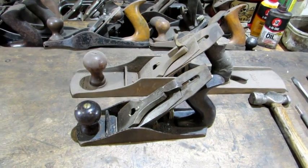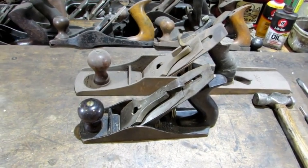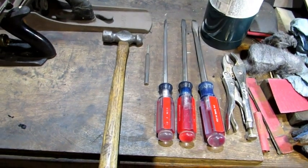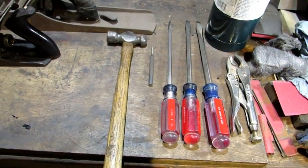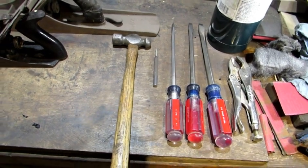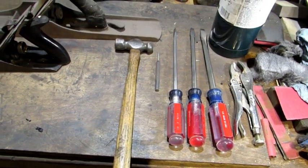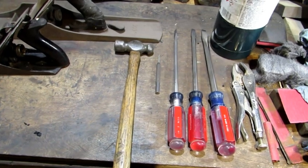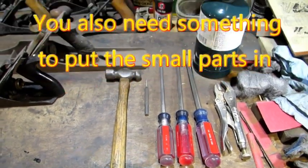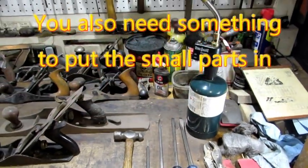Just a minute — I can't just jump right into the breakdown. Let's take a look at the tools required. From left to right: a hammer, center punch, and three different size screwdrivers, all flat tip. Screwdrivers are important — having the right size matters. If everything goes well, that's all you're going to need. If it doesn't go so well, you're going to need a pair of vice grips and a torch.